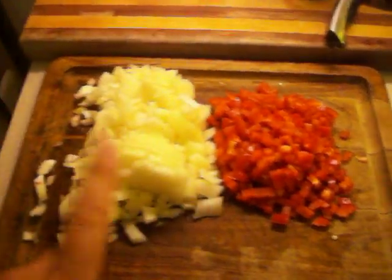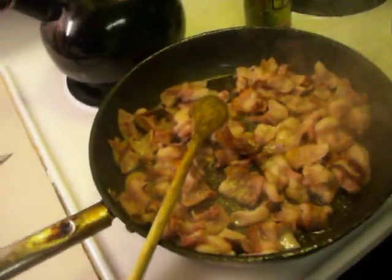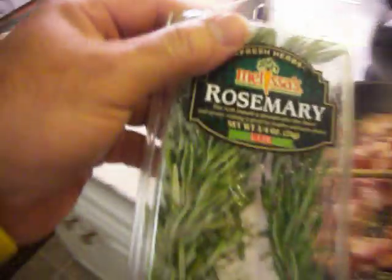I got one red bell pepper and one onion — got a nice size onion there. We fry down the bacon until it is done, then take it out and remove some of the grease. We will use some of that oil to fry down the onions and the peppers, along with a little rosemary to give it a kick. These are a good flavor.